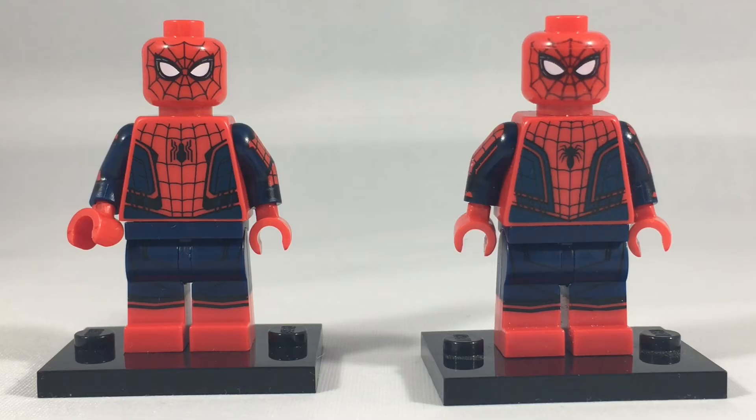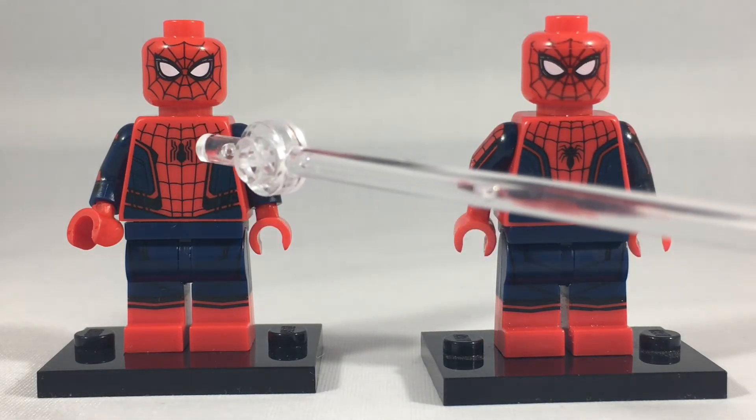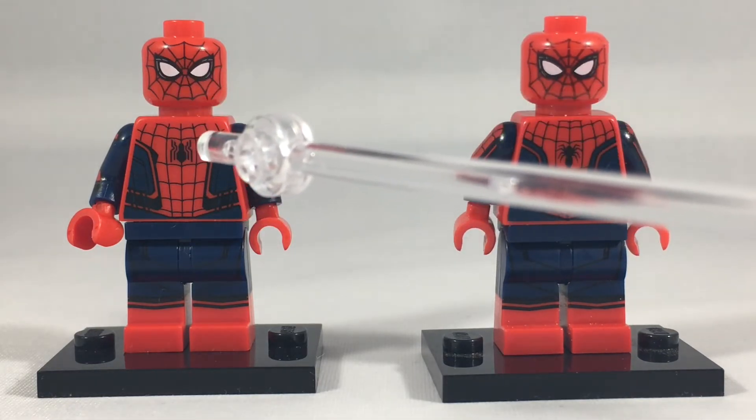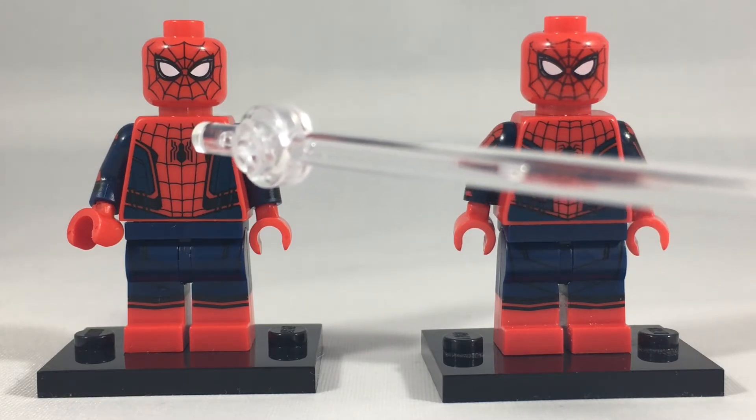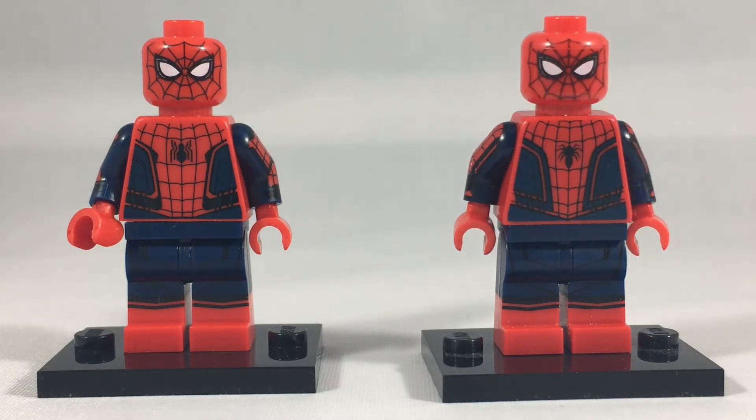Let's take a look at everybody's favorite web-slinger, Spider-Man. On the left we have the Spider-Man Homecoming version, which was included with the set I'm reviewing today, and on the right we have the Tanker Truck Showdown Spider-Man, which was released as a Toys R Us exclusive with the Captain America Civil War line. The first major difference is the Spider logo on the chest — the Homecoming version is much more accurate to the MCU, whereas the Civil War version is more accurate to the concept art that came out with Captain America Civil War.